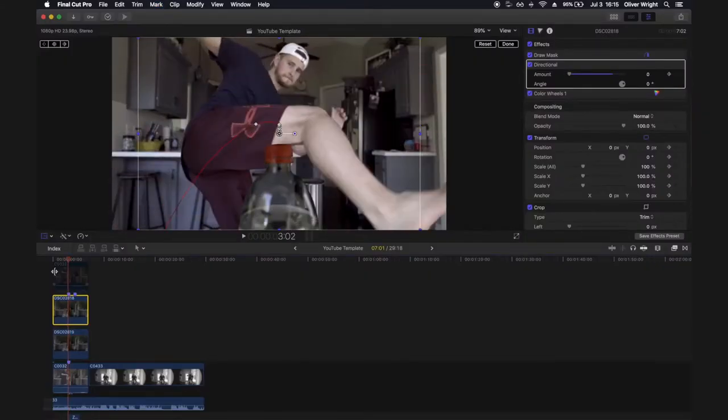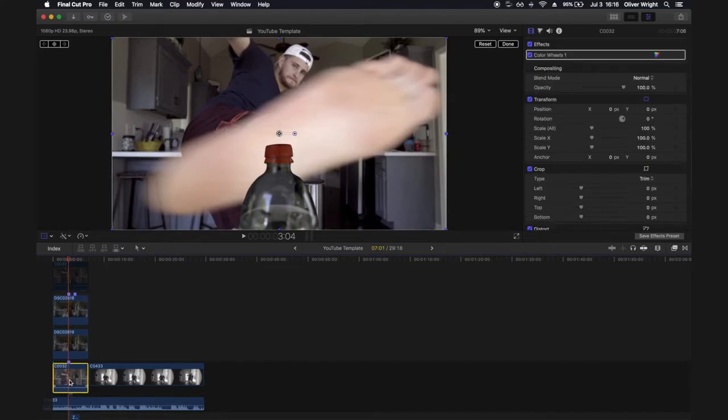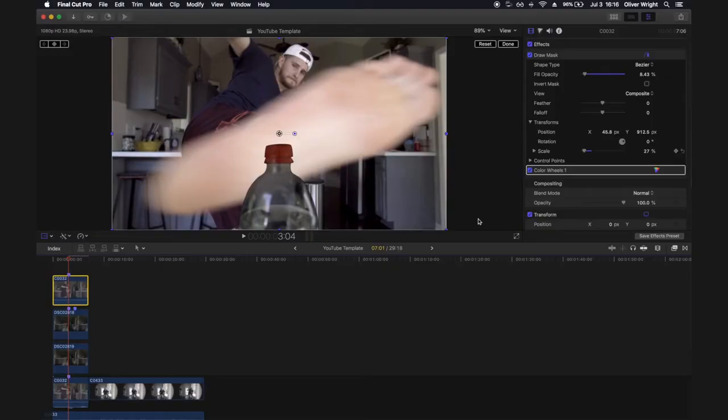Notice going frame by frame that the bottle doesn't have any reflection, which you'd normally expect from a clear plastic bottle. A really quick and easy way to fix that: grab your bottom layer, press Alt and drag it all the way to the top. Add a mask around just the clear plastic bottle area - not around the red plastic cap. Then open up the mask settings and drop the opacity all the way down to just below 10%, or whatever looks good for your shot. It gives the effect of a reflection behind the bottle.